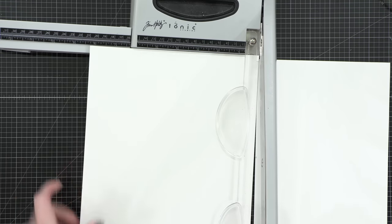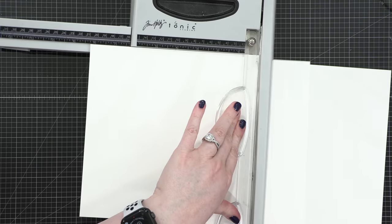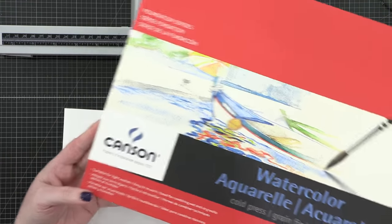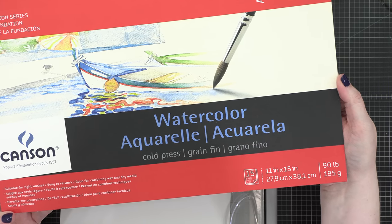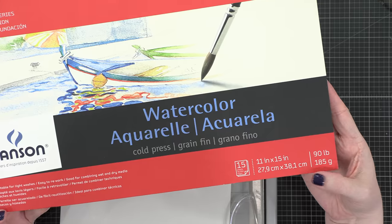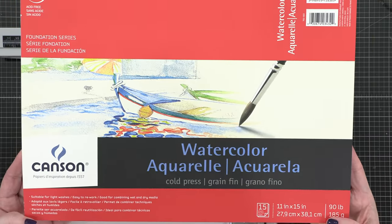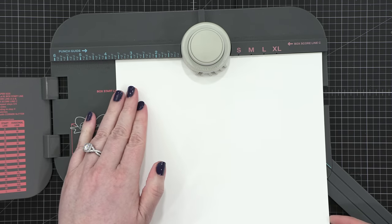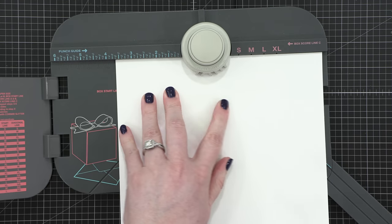Normal watercolor paper is a little bit too thick to fold without cracking — at least the watercolor paper that I usually use — so for envelopes specifically, I use 90-pound watercolor paper. This is from Kanssen. It is 11 by 15, and this pad is available in multiple stores. I'll have a link down below if you want to pick it up. I get the 11 by 15 size specifically because I can also use it for larger envelopes.